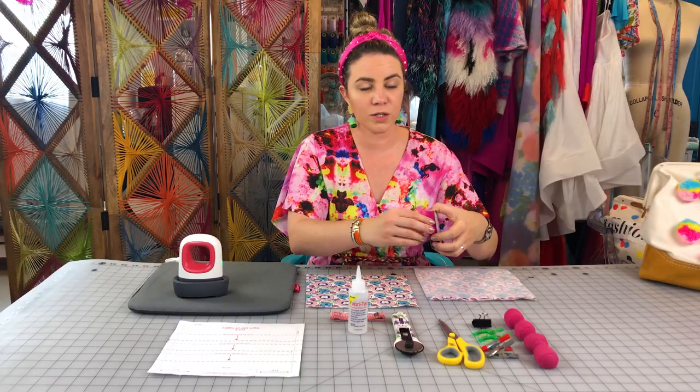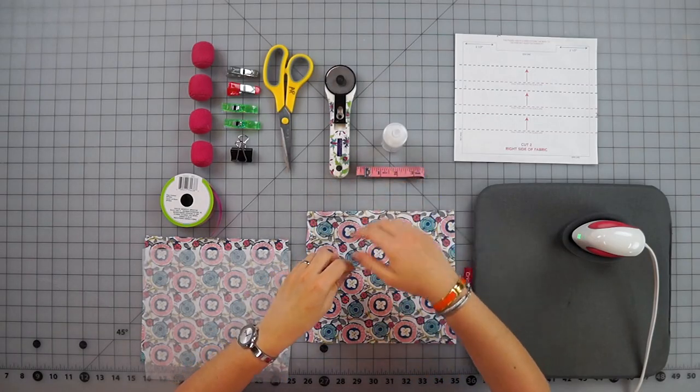The next thing you're going to need is ribbon, or you can use shoelaces or some other kind of string that you can use to tie. You're also going to need a measuring tape.